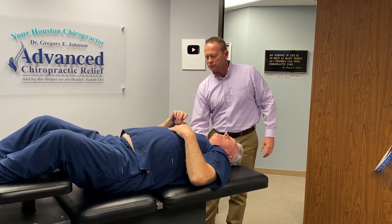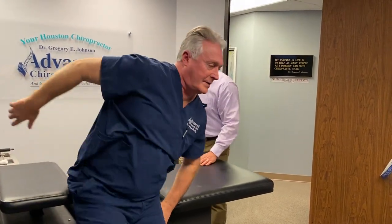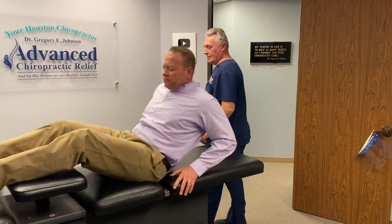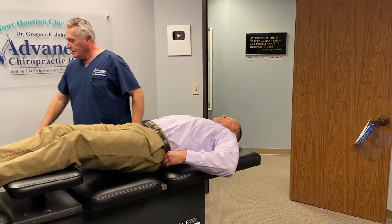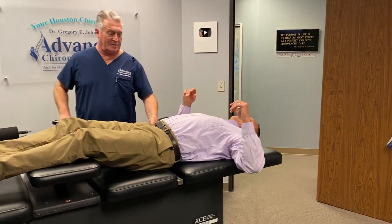Let me do one on you before you leave this evening too. So just keep it rolling, Renee. I love it when these new Team Ring Dinger docs come in and learn how to do this, because they get to practice on me.